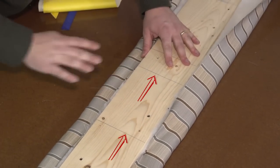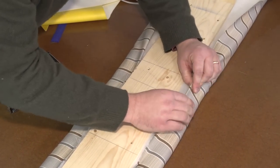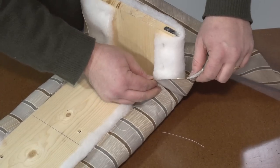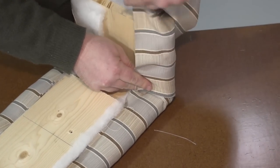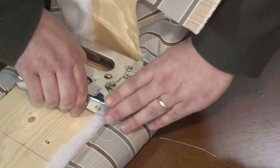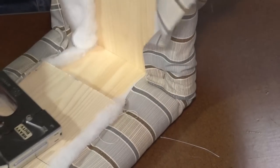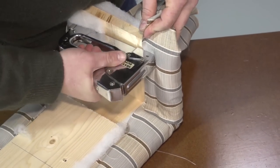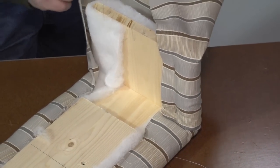Notice also that we have placed marks on the board. This helps to ensure that the fabric lines are staying straight as we staple it along the length of the board. Here at the ends we'll create a few little folds and staple the fabric in place on the end pieces as well. If there's too much fabric you can cut away the excess, which sometimes makes it easier to wrap the fabric around the edges.